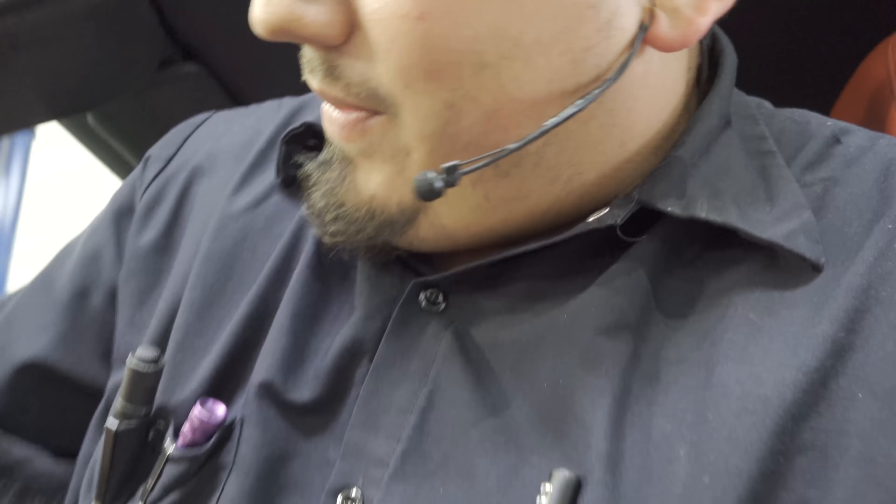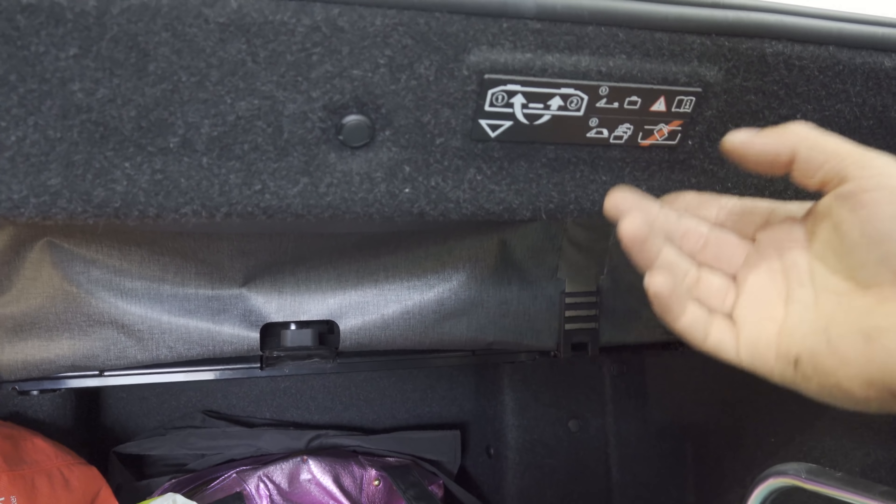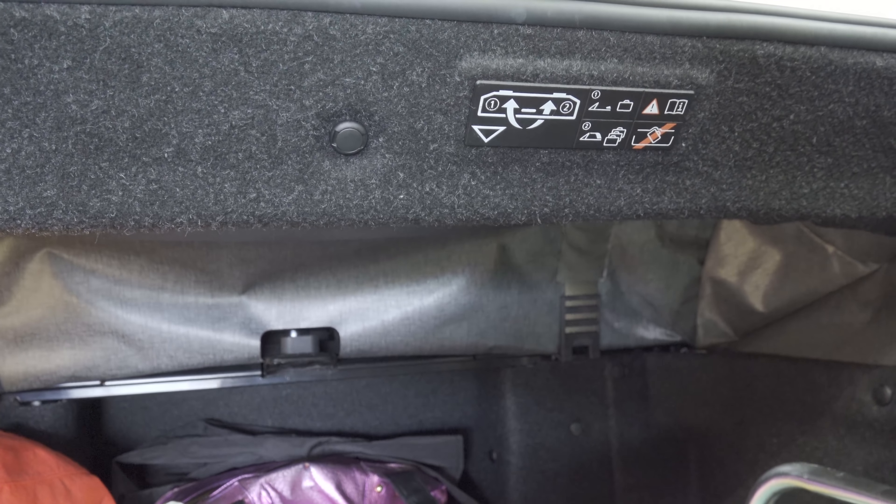I'm not going to lie, I'm fairly new to this convertible stuff. Before coming to this shop I had never touched a convertible top, but it seems like they just don't stop coming in now. Anyway, we are looking at the trunk partition somewhere — looks like we have some very simplistic instructions here.